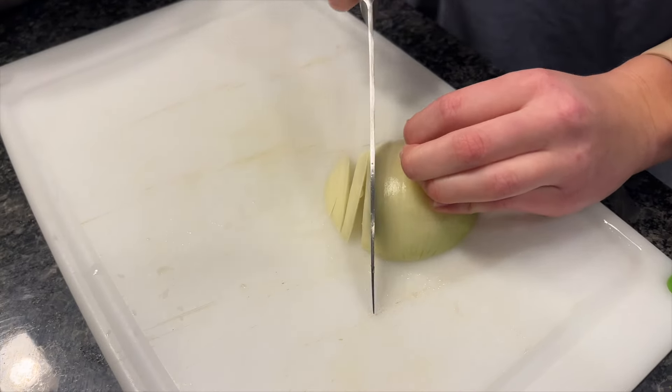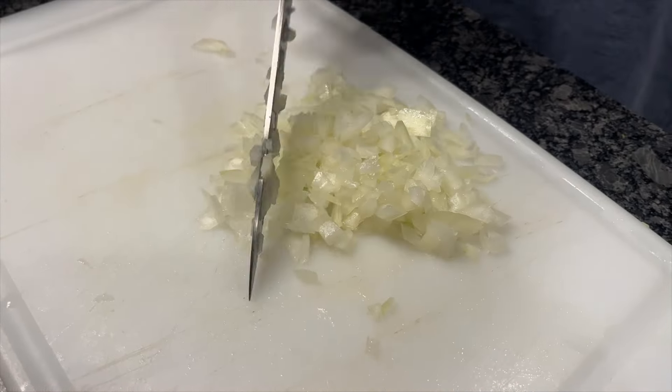We're making homemade hamburgers. Start off with dicing your onion — onions are optional. Add them in.